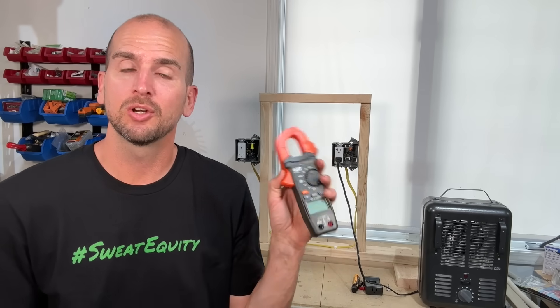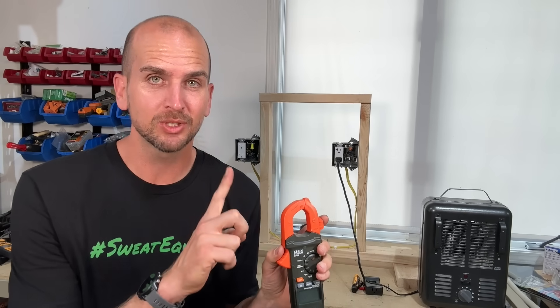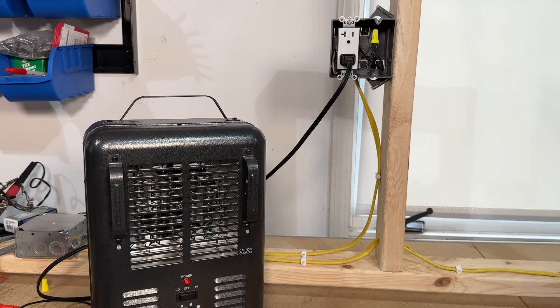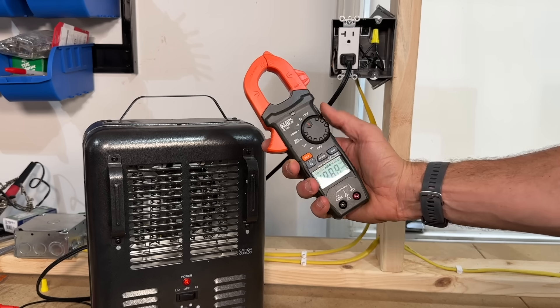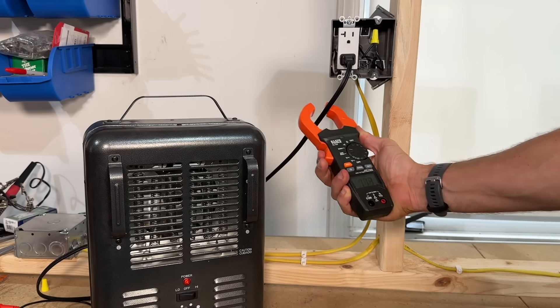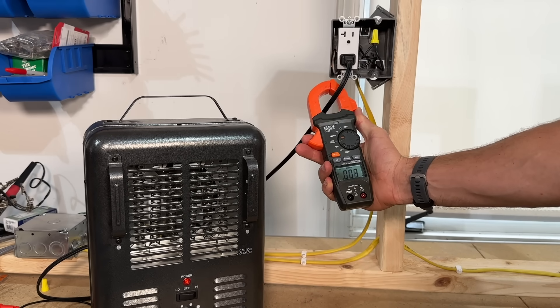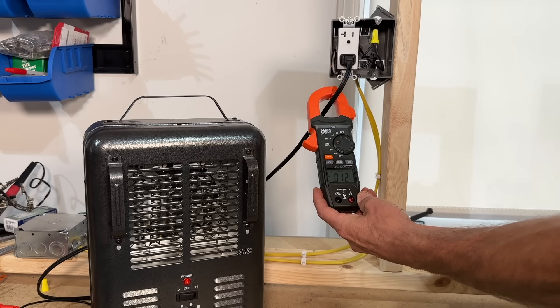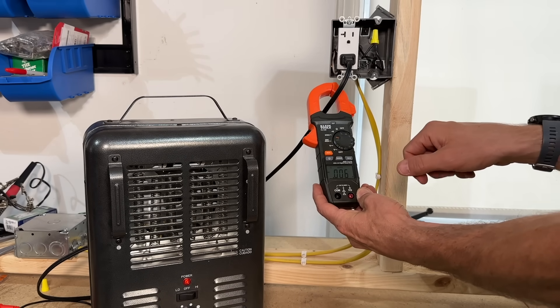We can do a test with this little space heater to measure current and show you how the clamp meter actually doesn't work the way many people think. A lot of people mistakenly try to turn on a load like this heater, set the clamp meter to 2–20 amps, and clamp around the power cord. That is not going to give you a reading, because both the hot and neutral conductors run through that cord and they need to be split out to get a proper reading.